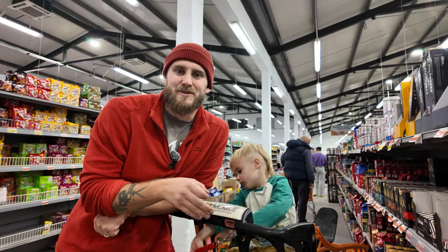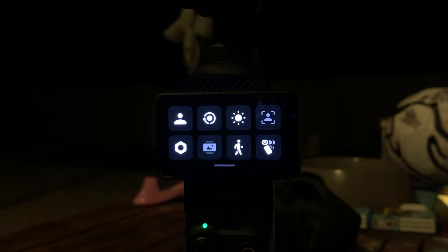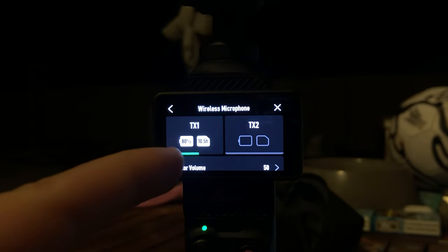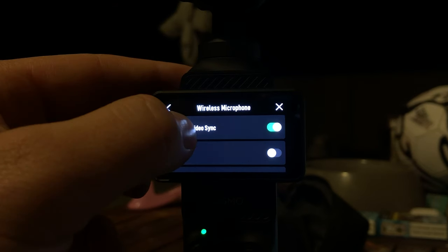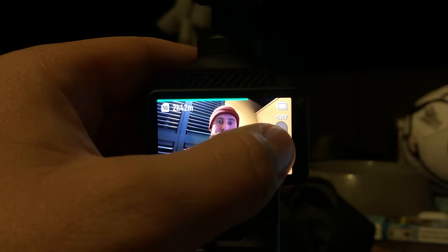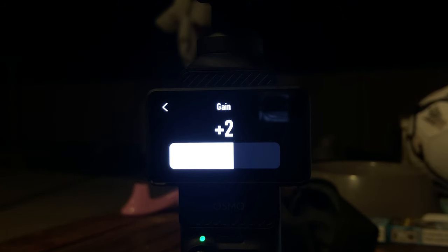Whilst we're talking about settings, we may as well dive into the other menus. We swipe down from the top, hit the settings icon, and we've got a whole bunch of settings for the microphone. You've got battery life and the storage left on your mic. If you swipe down, you've got audio to video sync — turn that on, turn low-cut off, and 32-bit float recording on. Just bear in mind that 32-bit saves to the microphone, not the video file, so if you want that you've got to pull it off the mic. If we swipe from the right, click the microphone again — notice mine's set at plus two, we'll come back to that.